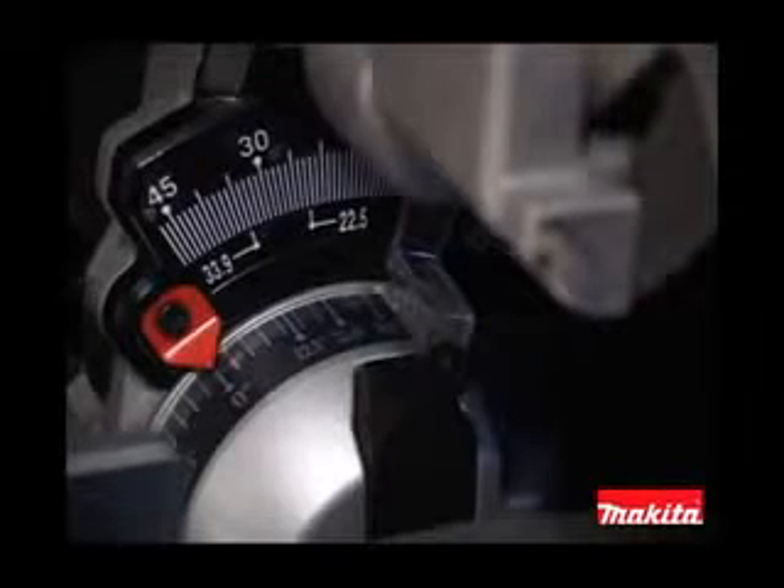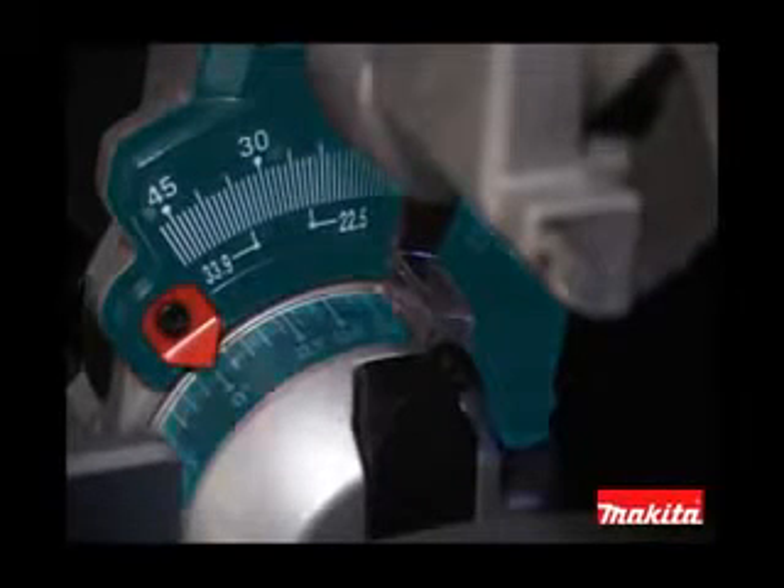For ease of adjustments in all working conditions, there are dual front bevel scales with large markings for increased visibility.